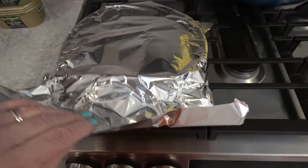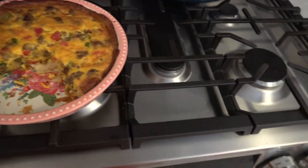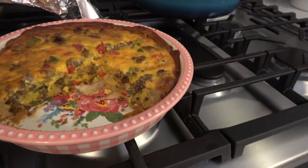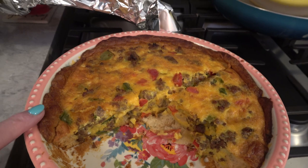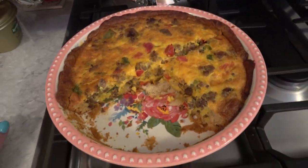Boy, it puffed all up — it was really good! I covered it up to keep the moisture in. Here's what it looks like; you can see all the peppers, sausage, and cheese in there, and how the crust got a little brown. It was so, so good.